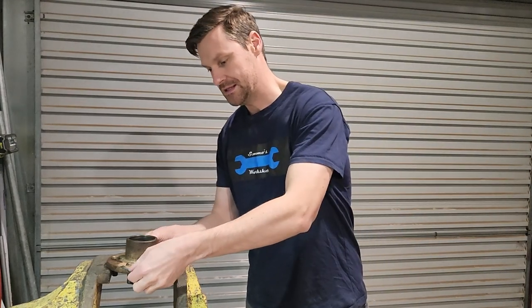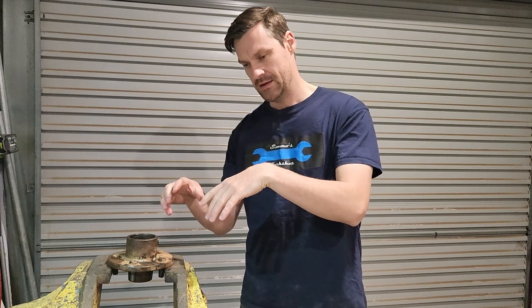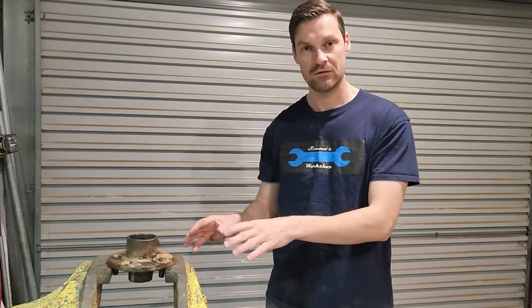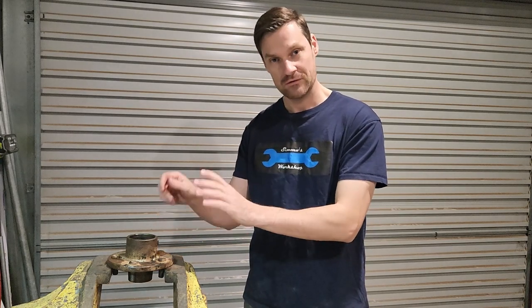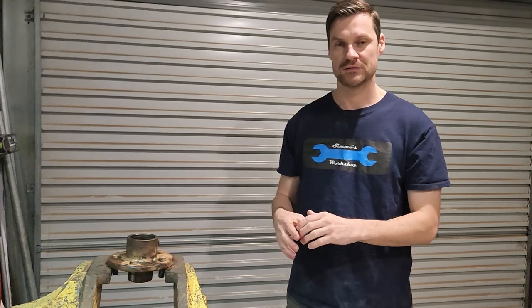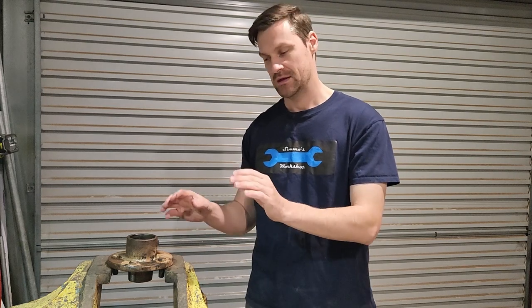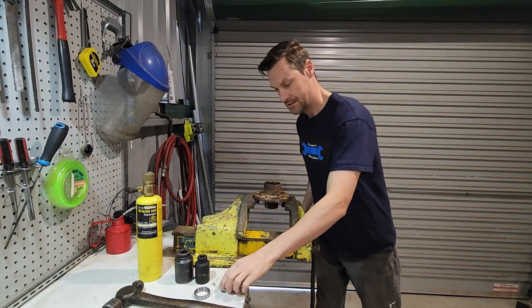We're going to clean the hub as well as we can - get all the residual grease out and get it really tidy and ready to fit the new cups. To fit the new cups, they're not that tight like I said, but you'd rather not fit them with a punch. If you can, warm up the hub - stick it in the oven if you have to - or freeze the bearings, chuck them in the freezer, or both. It'll make it a lot easier to fit. You can use a step plate or just a soft hammer. Once the hub is warm and the bearings are cold, it's a lot easier.